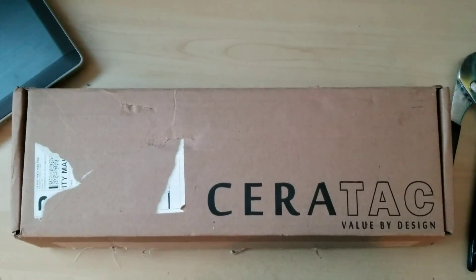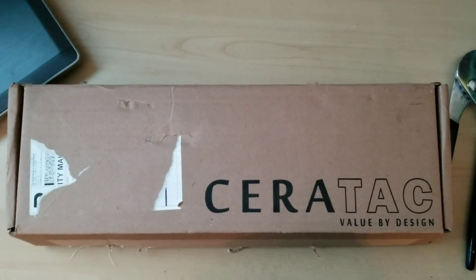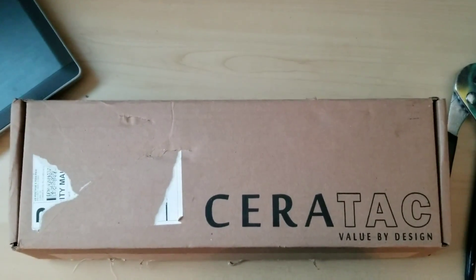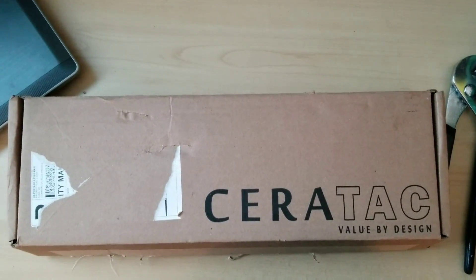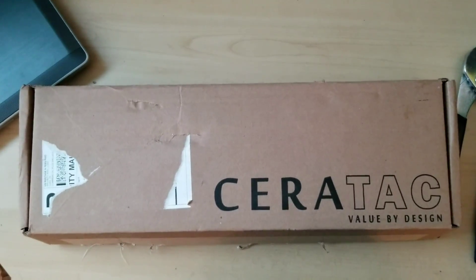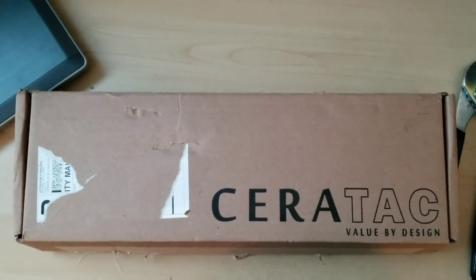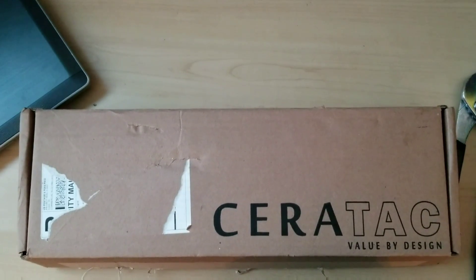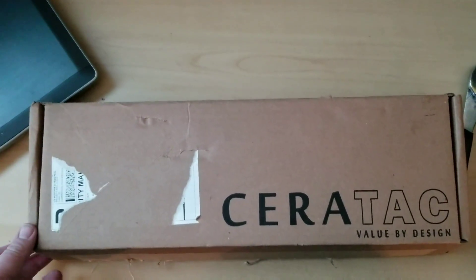Hey, what's up YouTube? I wanted to shoot a quick video of the Saratek pistol kit. I bought a 5D Tactical jig to complete an 80% lower about 8 months ago and I just haven't gotten around to it. With all the uncertainty right now in the country as far as gun laws go, I thought it would be a good time to go ahead and finish that 80% lower and do a pistol kit.